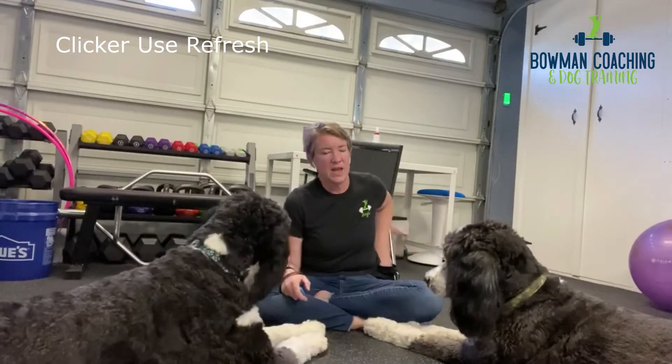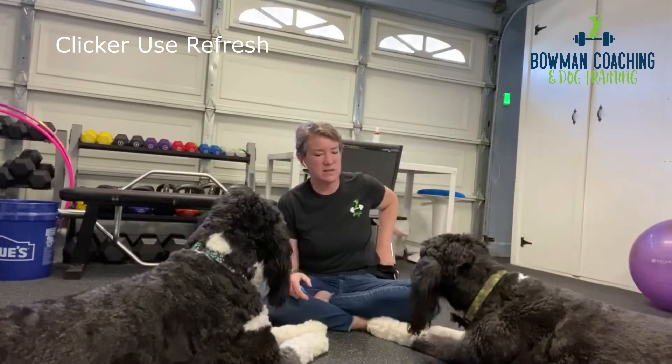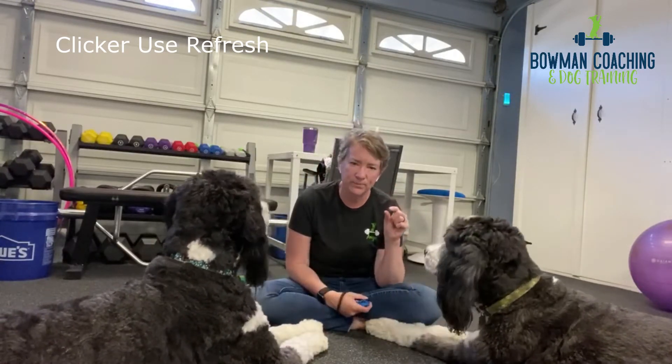And because we're on camera he's going to do it perfectly right now. In that last example with Gunther, my click was a little bit slow. It's okay because we're doing an easy skill that they know and understand, so it's not super complicated.